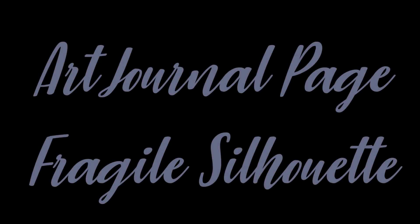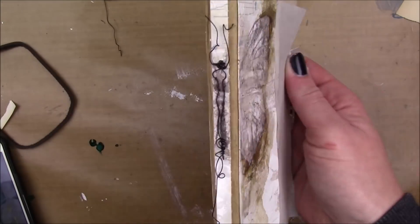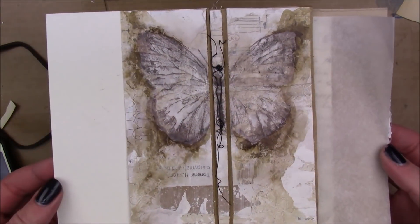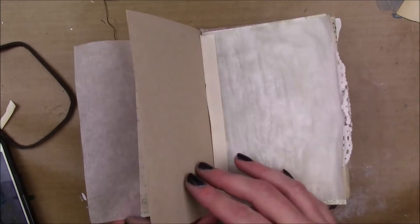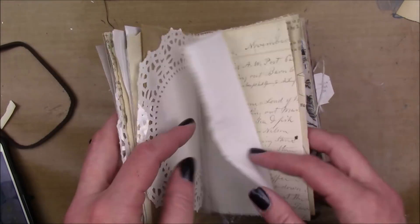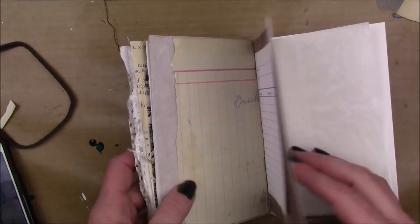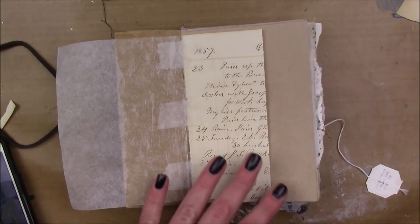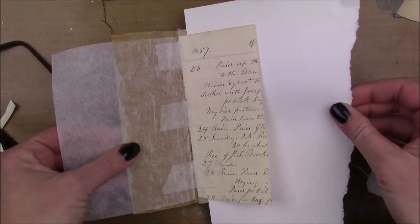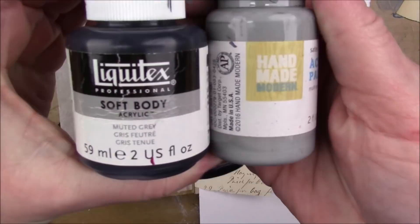I have an art journal page to share with you today. I made this journal by using PVA glue and just gluing a whole bunch of different papers into like a paper bag spine. I have all different kinds of papers in there — a tea bag even made its way in. I'm working on the first page which is a piece of ledger paper cut in half, and it has a layer of clear gesso on it, and then there's also some paper tape holding it in.